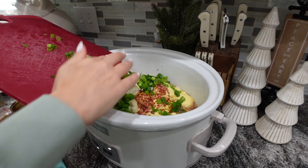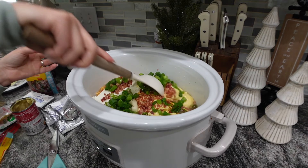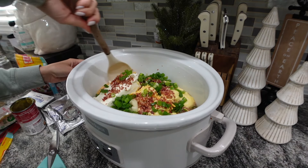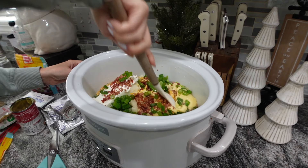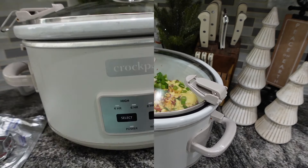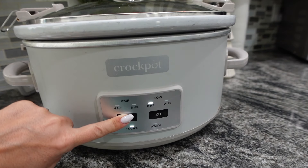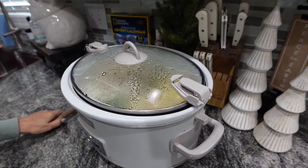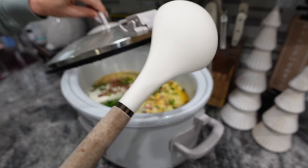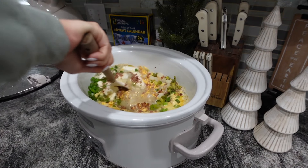Set this on low for about eight hours, stirring maybe once during that time — though you don't even really have to. It is so delicious. You could serve this with sandwiches, grilled cheese, or some sort of bread. This one is such an easy, delicious comfort food.